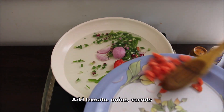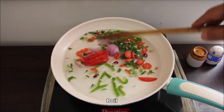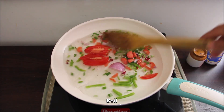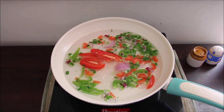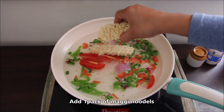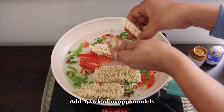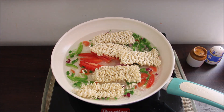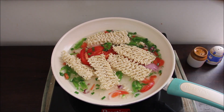We will mix them and boil them. When we are boiling our vegetables, we will get this Maggi. We will mix them well and cook them.